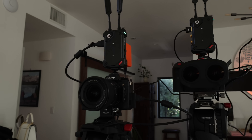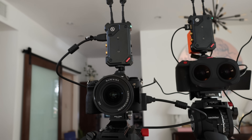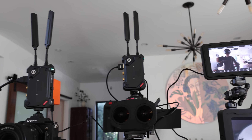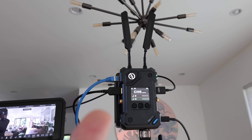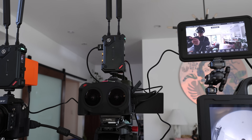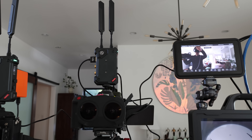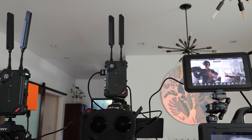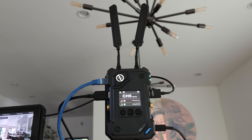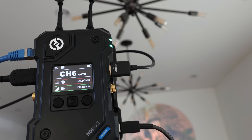Camera one is a regular Sony doing a regular live stream through the Holy Land Cosmo C2 — HDMI wirelessly going into receiver number one. Camera two is the Canon R5C, the main VR camera, going to the Cosmo C2 second transmitter, wirelessly again, sent to the control center — the Cosmo receiver.